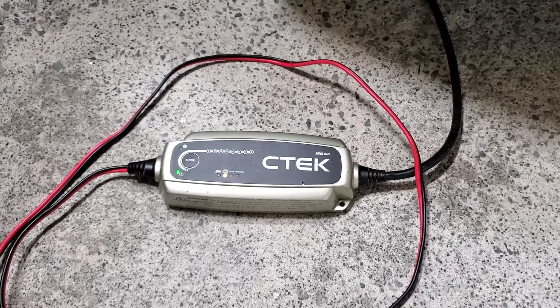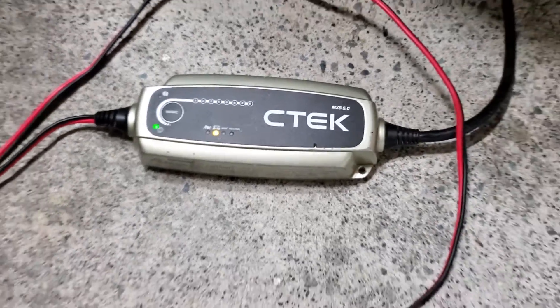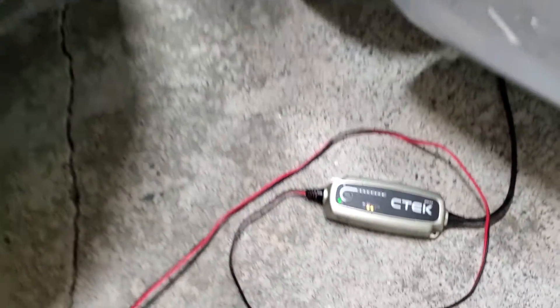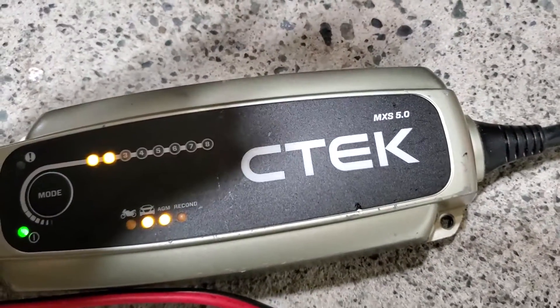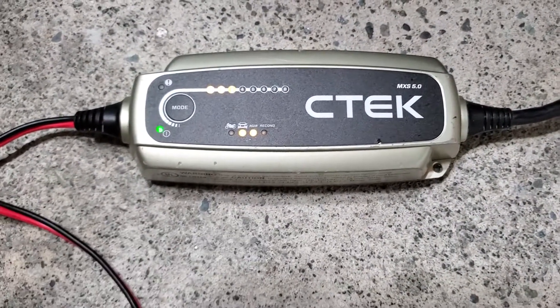What you want to do next is hook up your battery charger. I've got a CTEK 5.0 — I've been using this for a long time now, it just sits in my garage ready to charge. I'm going to put the red terminal with the red terminal and verify it's actually charging. In my opinion this is a must-have if you're flashing the car for the first time, because we don't want to brick the computer if it turns off halfway during the write.